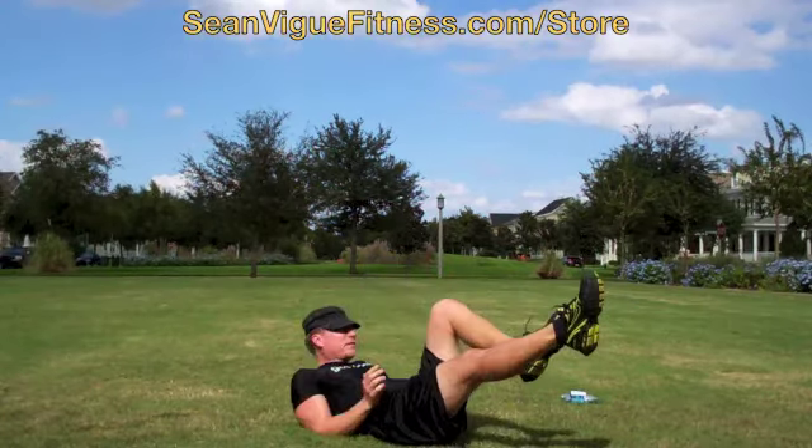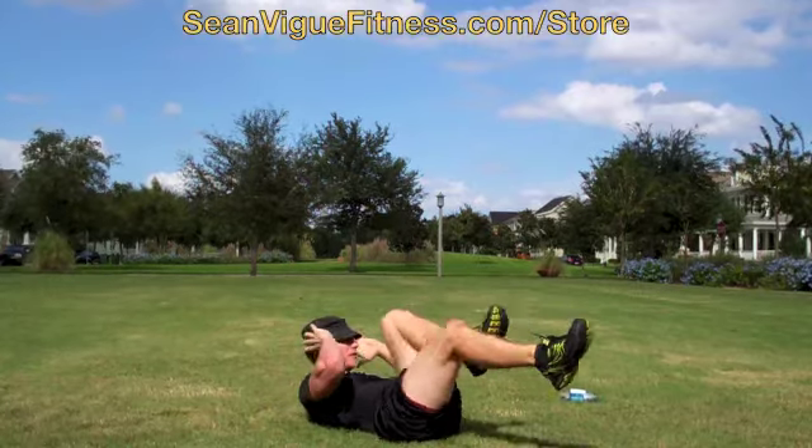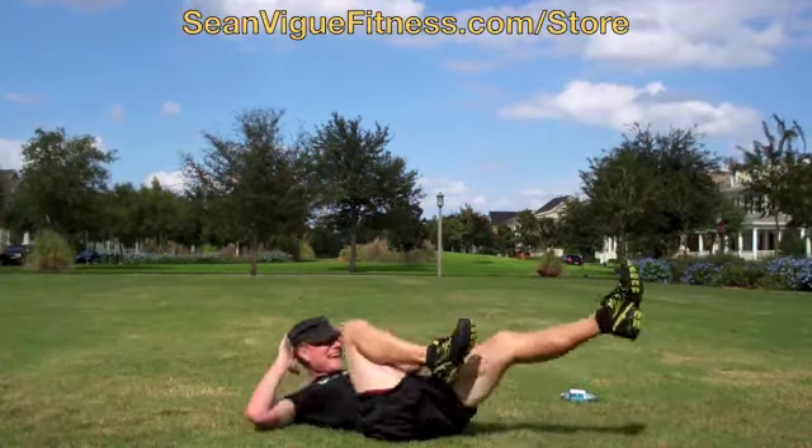Right back into crisscrosses. 20 of these. 1, 2, 3, 4, 5, 6, 7, 8, 10, 11, 12, 13, 14, 15, 16, 18, 19, 20.